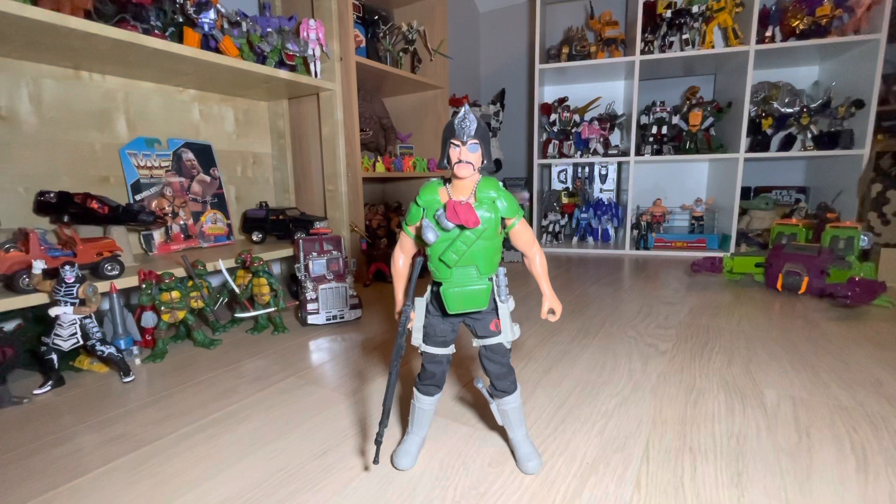It's been about five months since I last had a look at one of these figures and I'm currently having to self-isolate for nine days so I can't go out and do anything. Sounds like a perfect chance to catch up on this line.